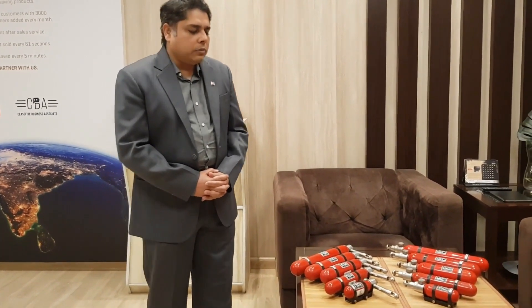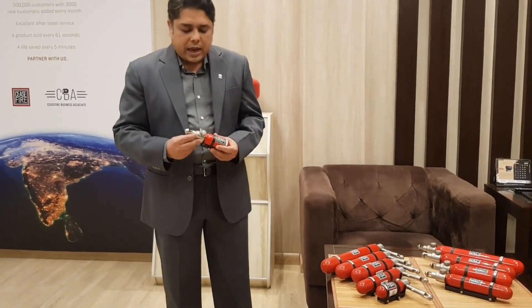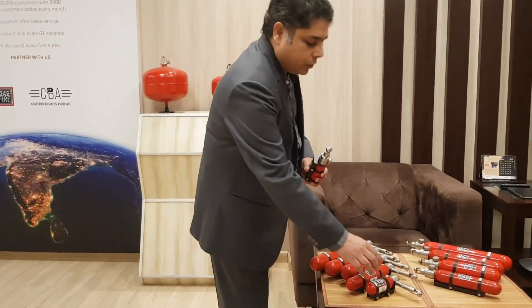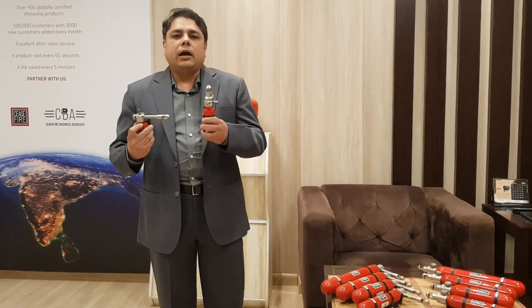Ceasefire Mini comes in 5 sizes, 100 grams to 500 grams, and it comes in 2 variants: the intuitive and the adaptive. Let's first look at our intuitive model.